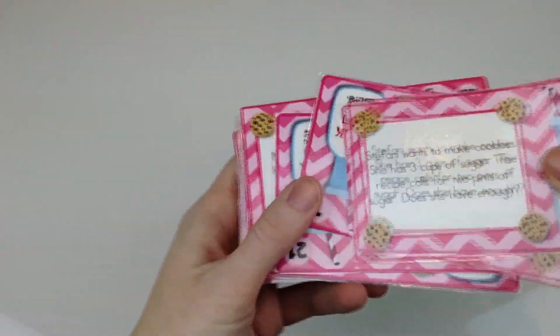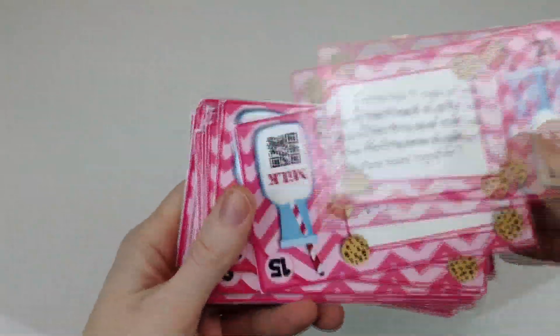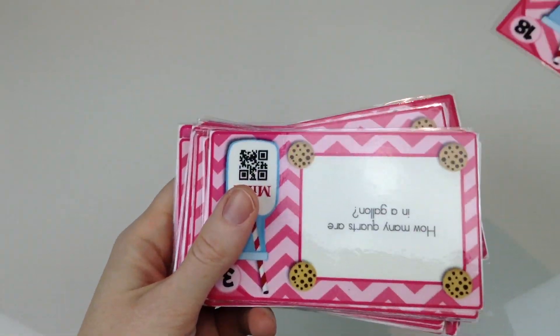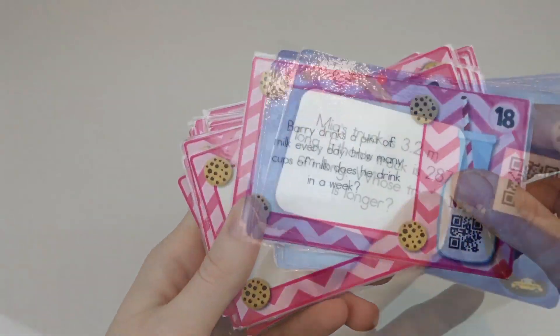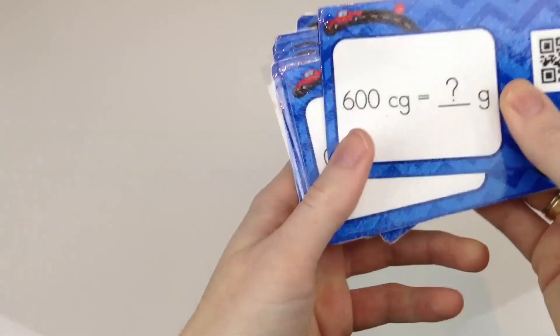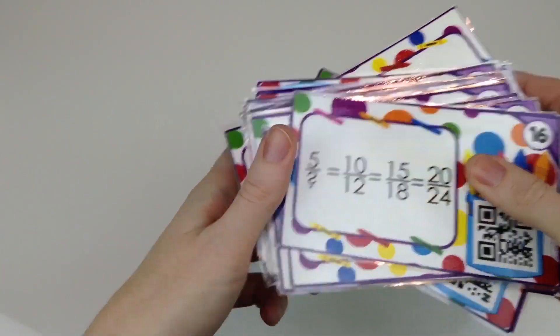I'm also in the process of making a video for some other upper elementary QR code task cards I've created. One contains task cards to practice measurement conversions with the United States system of weight, length, and volume or capacity, and also the skills of converting within the metric system. I also have a fraction QR code task card pack that is aligned with the fourth grade standards for fractions but can also be used as a review for fifth grade.